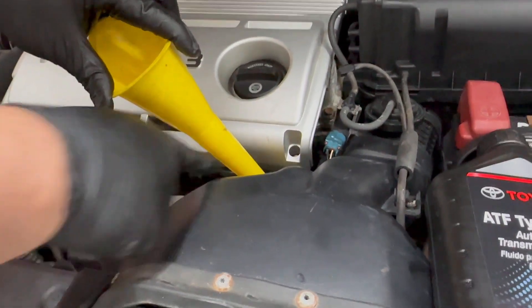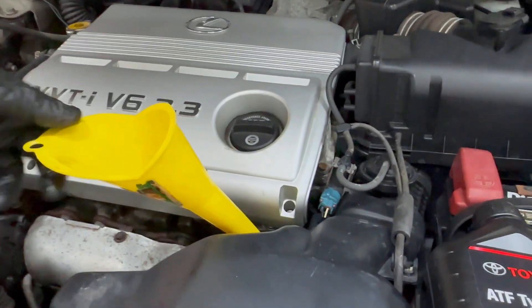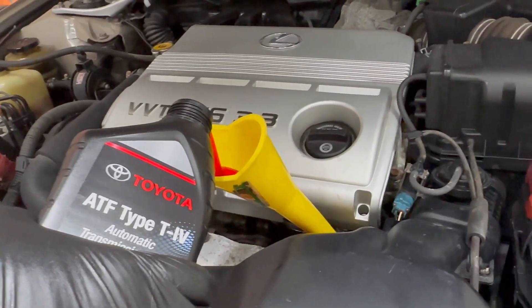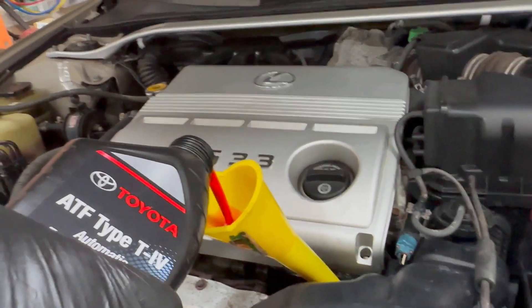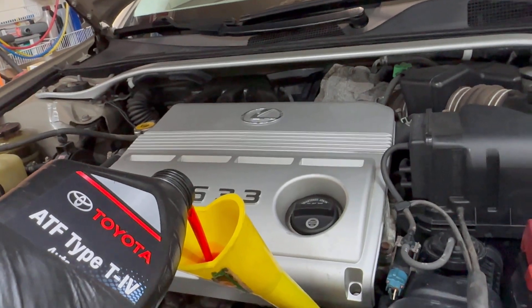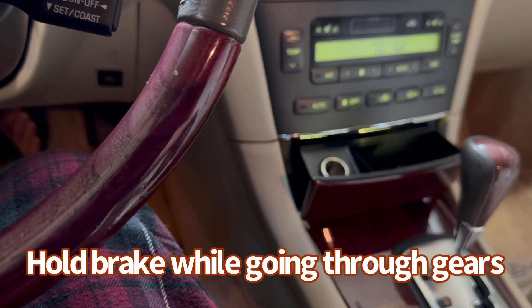Here's the funnel — it all needs to go in the same place where you pull the dipstick for the transmission. Take your time, don't let it overfill or spill — it may take a little time. All right, I've filled in 3.5 quarts into the transmission.